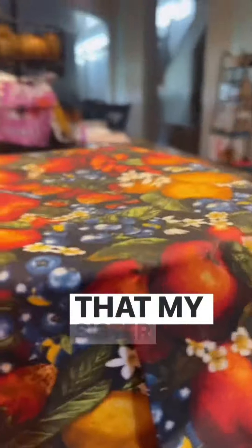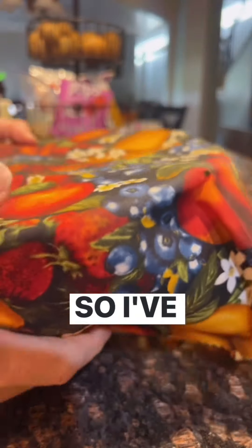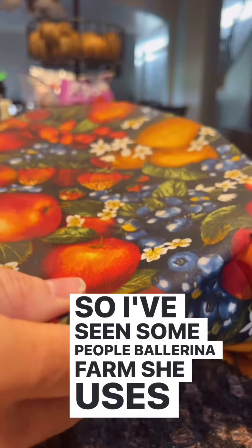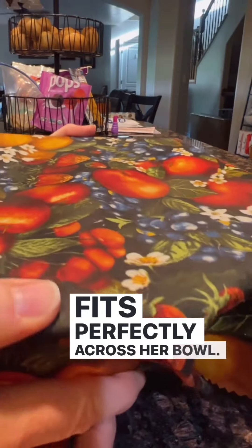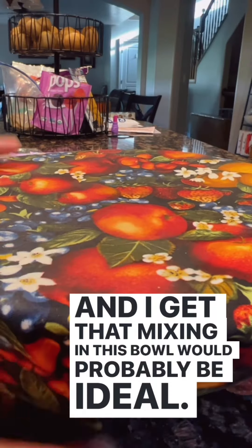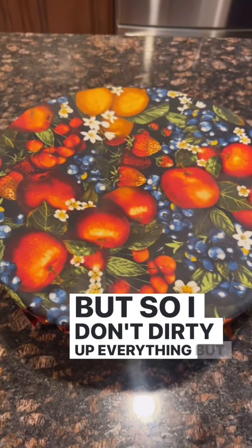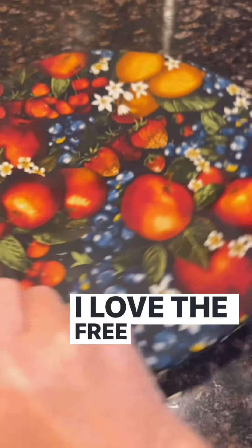I cover it with these wax-lined fabric covers that my sister makes — just need to cover it and tuck it under. You can use whatever. I've seen Ballerina Farm use a plate that fits perfectly across her bowl, which is genius. I don't want to dirty up everything, but I'm going to start a second batch since it's already messy. We're going through bread and it's cool enough to turn my oven on.